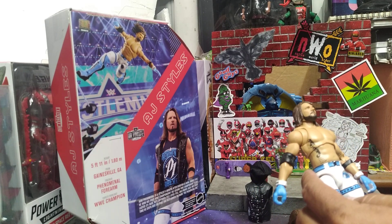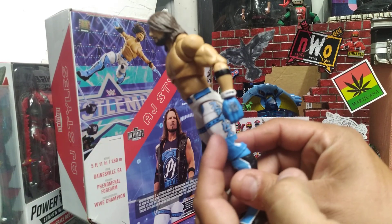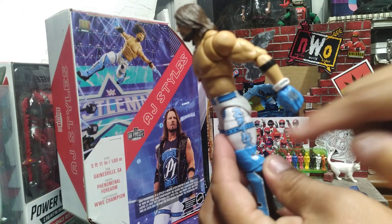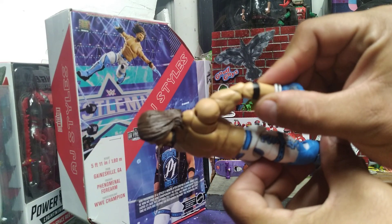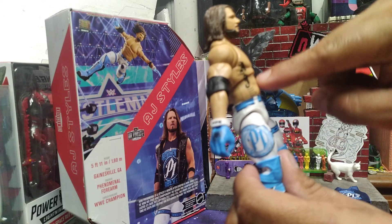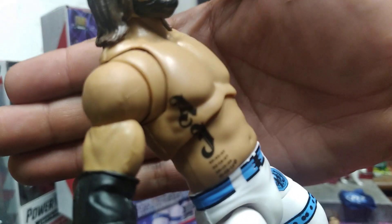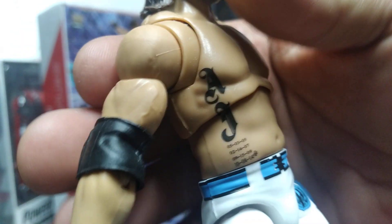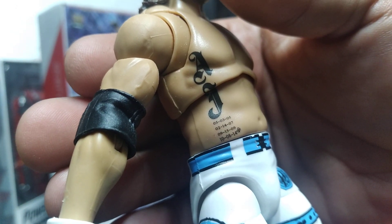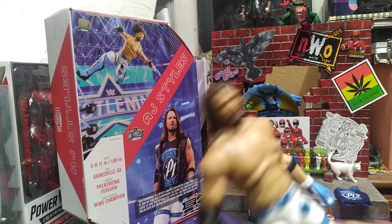And you got the P1 here. You have some Japanese on the leg right here. You have 'Styles' on the wrist gauntlets — those are pretty cool. You got the P1 on the side, the AJ with all of his kids right there. Let me see if you can get all up on it. Dope. It ain't — it's dope. I like it, I love it, I want more of them.